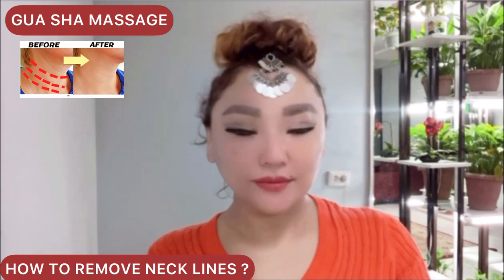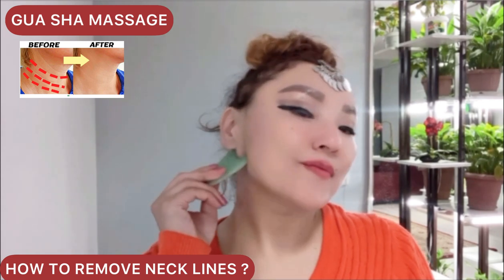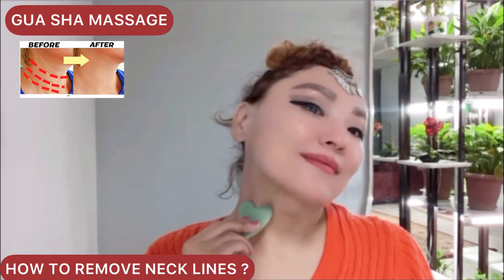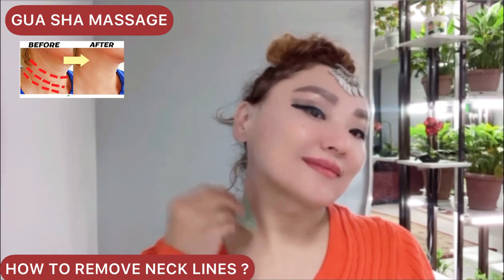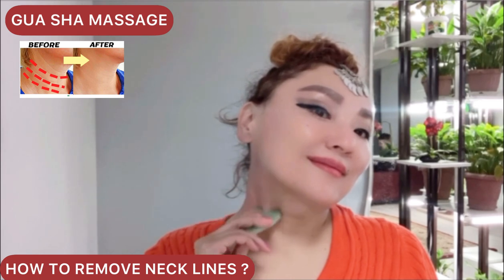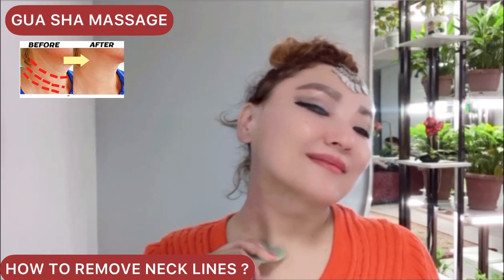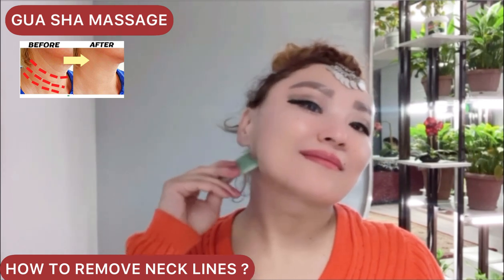This muscle is very important to rejuvenate the neck and face. The exercise helps to remove lymph stagnation from these muscles. Do each exercise for 40 seconds to one minute.